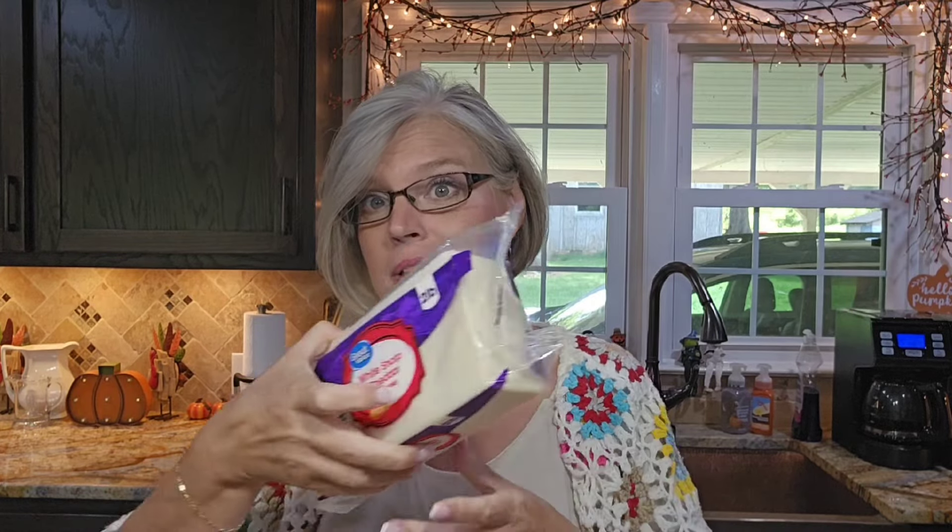Hey everyone, welcome to The Farm and Pastor's Wife. How many of you guys are like me and somehow develop in your refrigerator drawer a collection of cheeses? Because I look in my drawer and I have a ginormous collection of cheeses, and this does not even scratch the surface of what I have in my refrigerator.